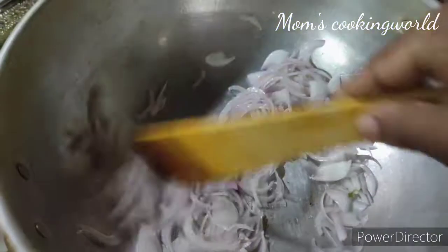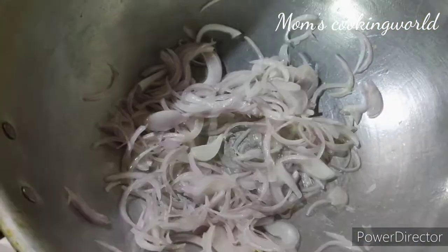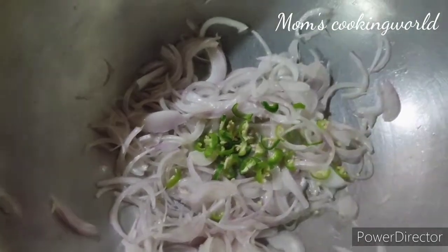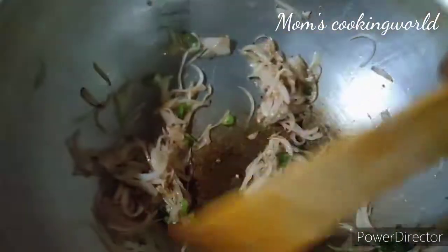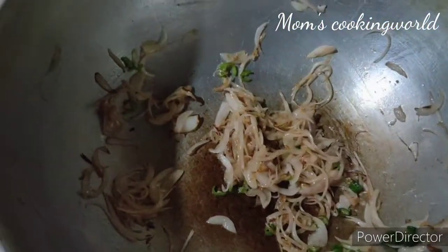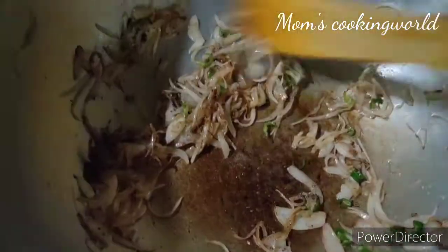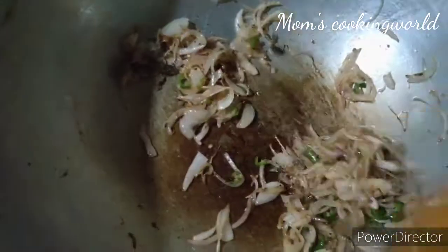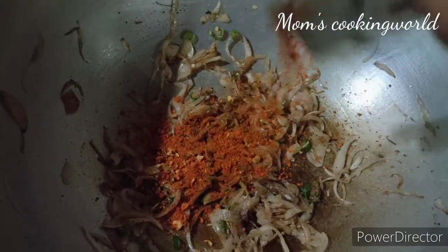Now add a little oil. Then add oil. Mix it up.